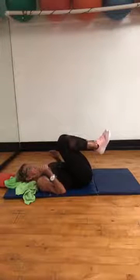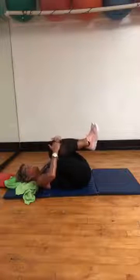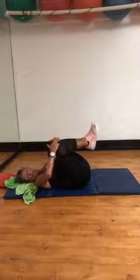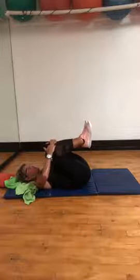Knees into the chest, hands — hold on to the thighs. Hold the thighs in as much as you can. My head did not come off the ground — it just has to do with your lower back. Nice, nice.